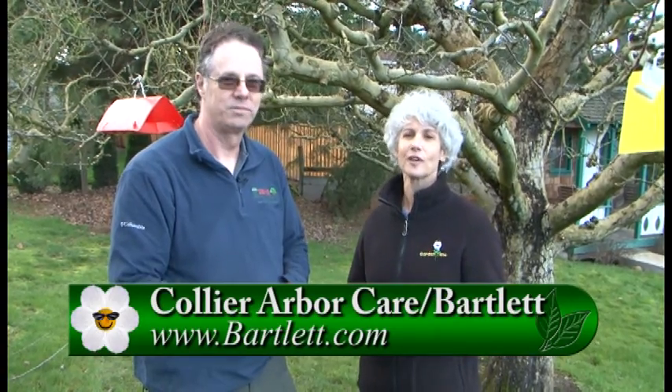There is a lot of information here, and Collier Bartlett is a great company to come out if you really don't want to do it yourself — they'll come out and spray every month so you have great fruit. If you have any other questions, go to GardenTime.tv, click over to their website, and you can give them a call today. Thanks so much for the information.